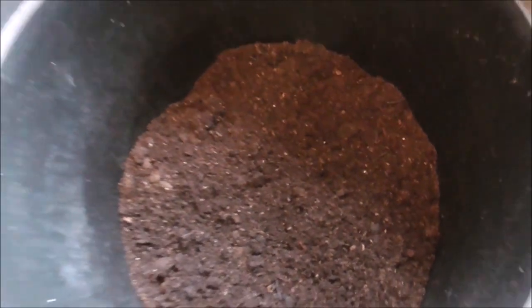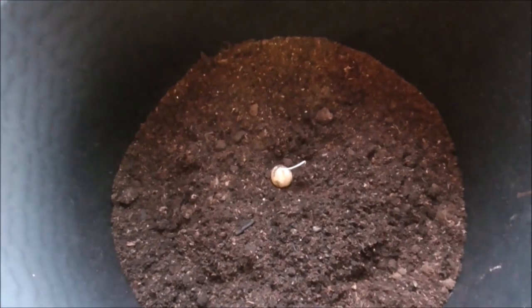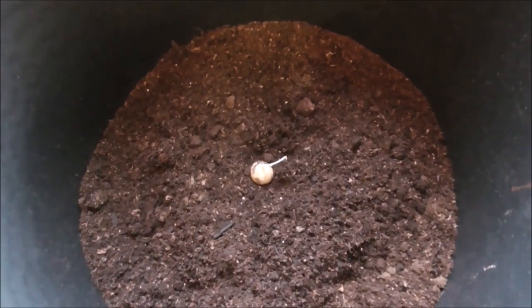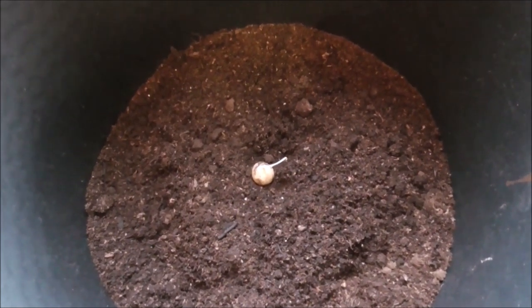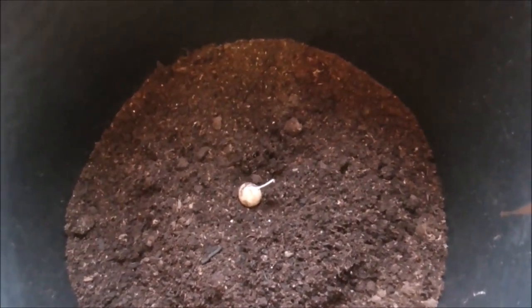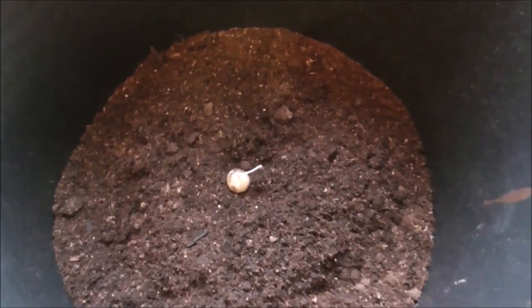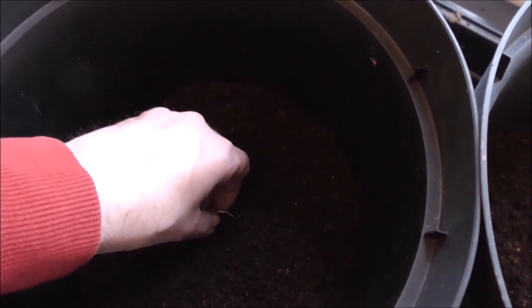I'll cover it up in a second. What we'll do is we'll water it, feed it, cross our fingers, and hopefully in a couple of weeks time we'll get a potato plant maybe, who knows. Anyway, let me get and plant the second little spudlet. It's not a bad name for them, spudlet.